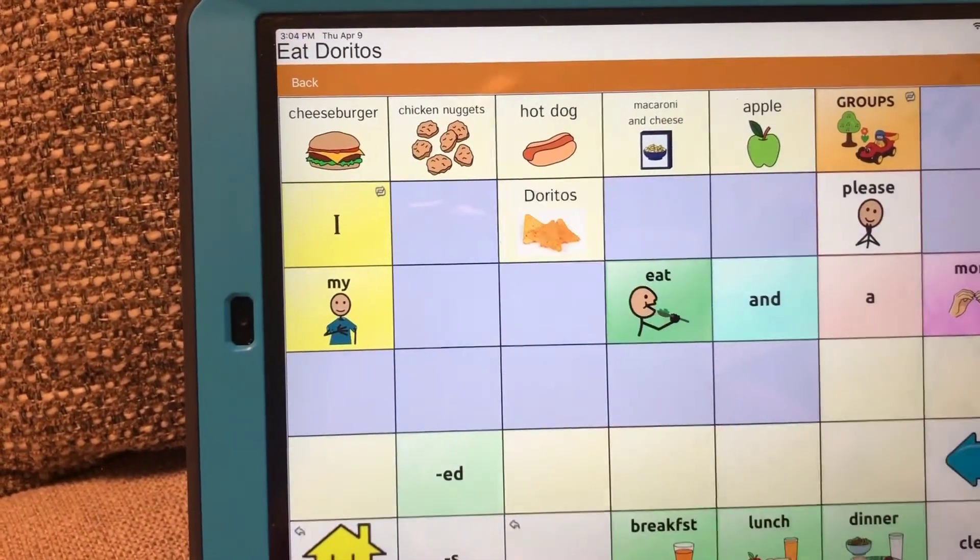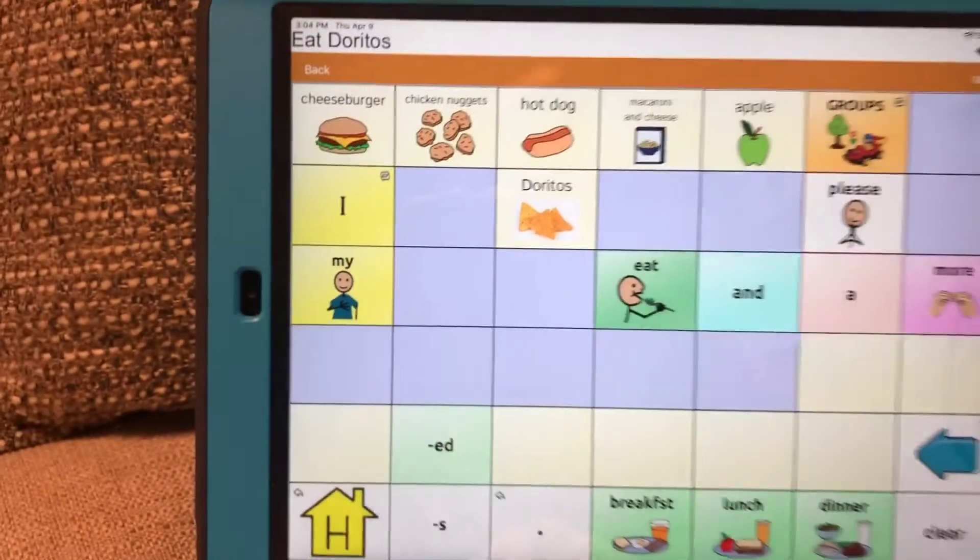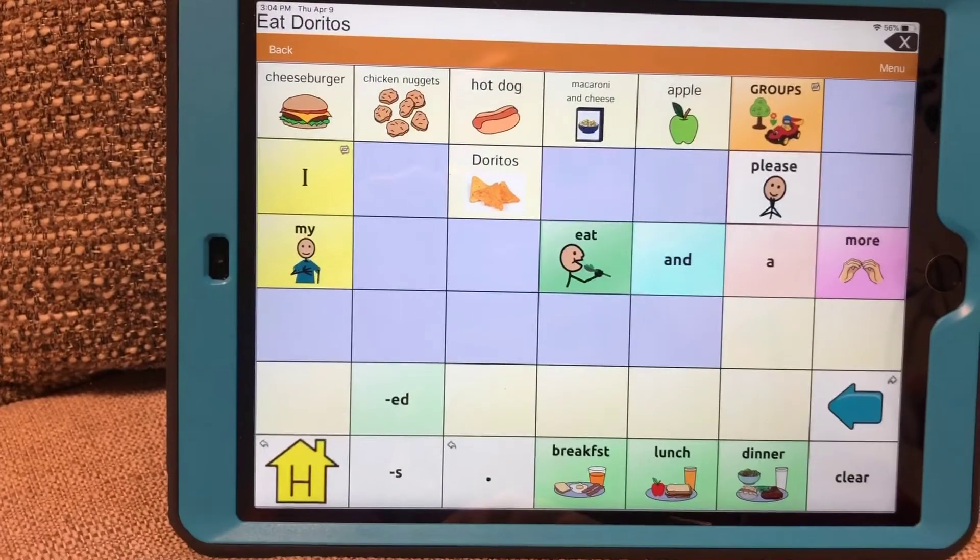You're going to tap on your icon — Doritos. Make sure you hear it and make sure the picture is all there. And there you have your own image you can add.